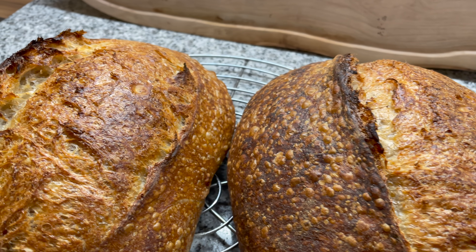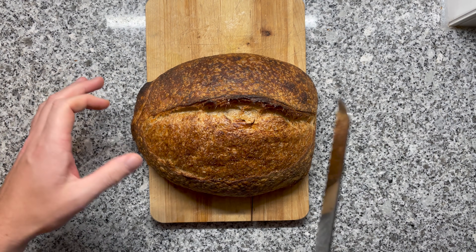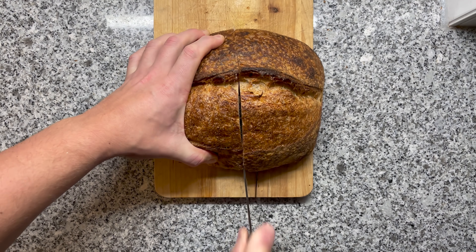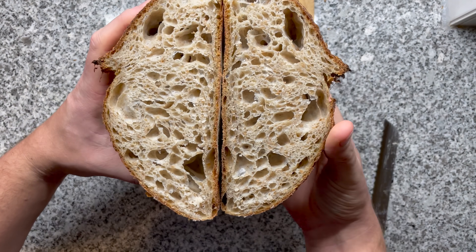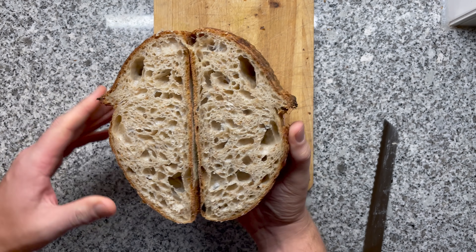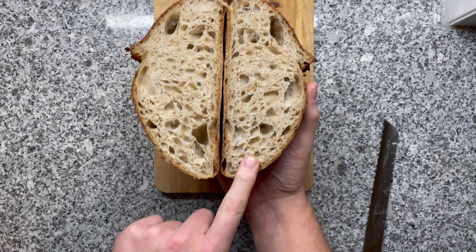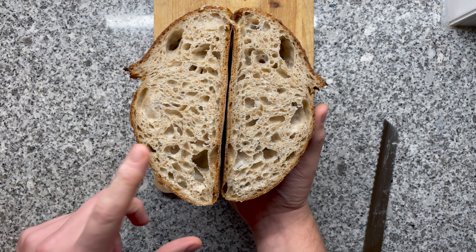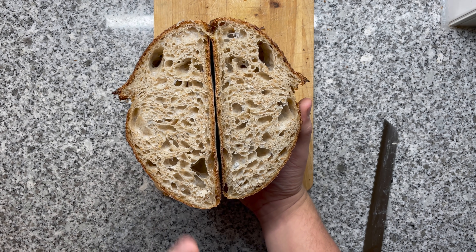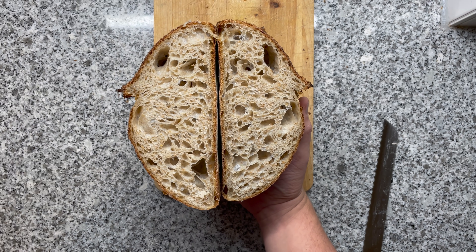Number one — the one proved at room temperature. Mmm, what a delicious looking crumb! Look at those nice pockets of air. Some irregularities here — that might be because I didn't pop some bubbles during shaping — but this looks so wild. And the scent this one has. I'm really excited to taste this one. Also a nice bunny shape here. This is, to me, a perfect sourdough.